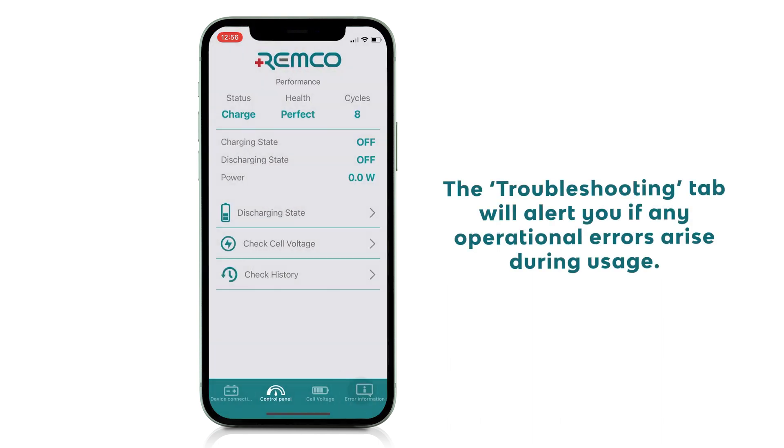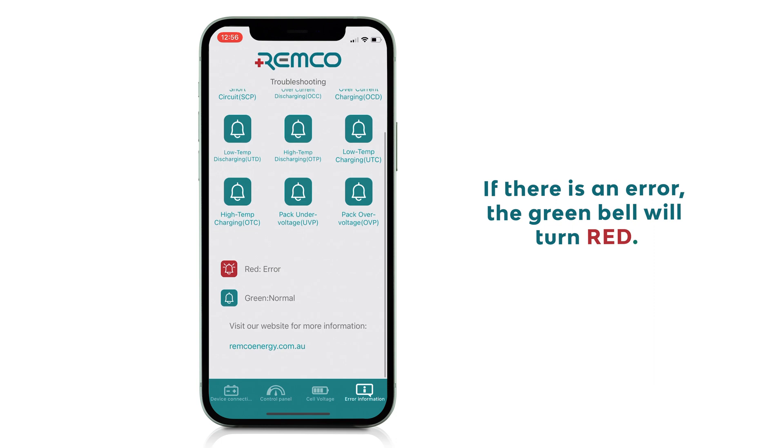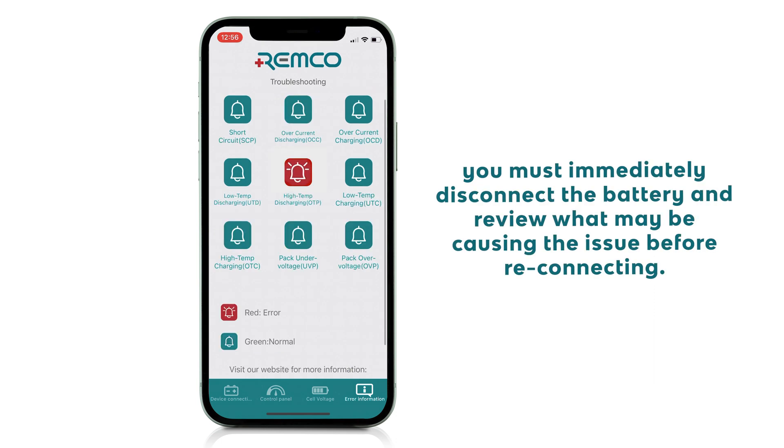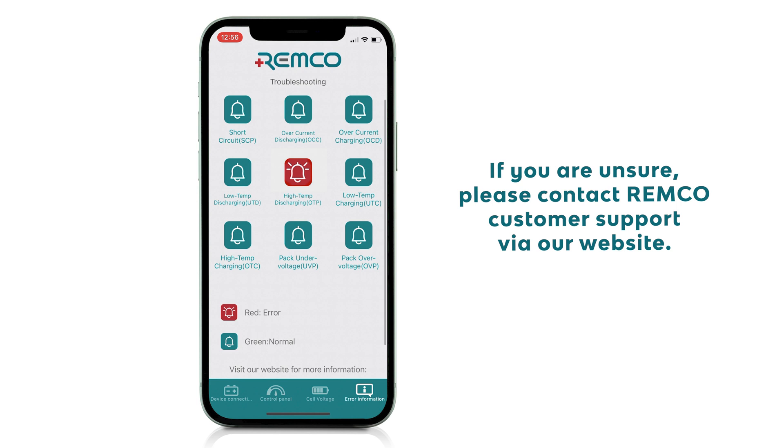The troubleshooting tab will alert you if you have any operational errors arise during usage. If there is an error, the green bell will turn red. You must immediately disconnect the battery and review what may be causing the issue before reconnecting. If you're unsure, please contact Remco customer support via our website.